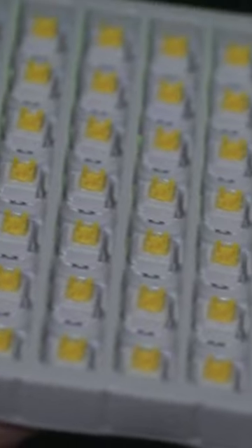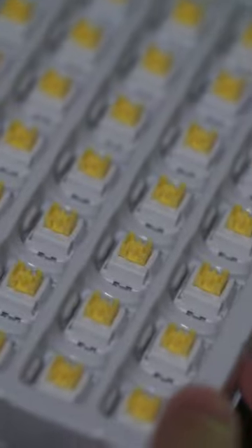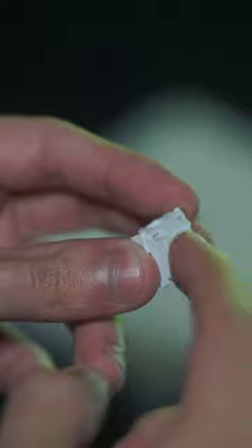This is Wookiee's Switch's newest switch called the WS Yellow Switch. It is a light linear switch, and I think it is a very direct competitor to Akko's new Cream Yellow Switch. If you'd like to learn more about it, I'll be leaving the full review video in the description below, but here is how they sound.